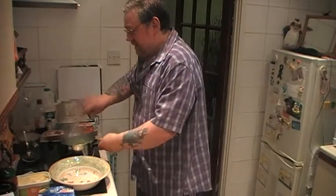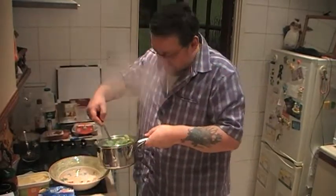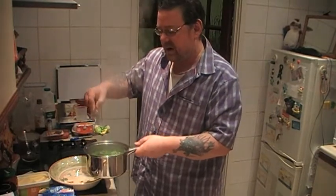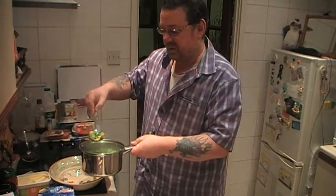Hello everybody. Today on Mark's Remarks, we're going to be having a bunch of veg, as normal.